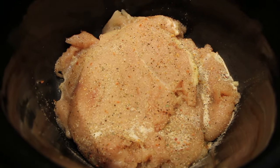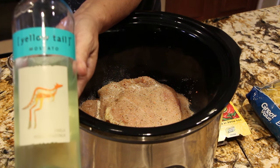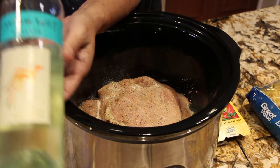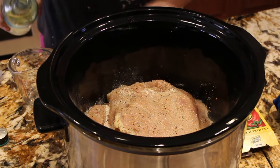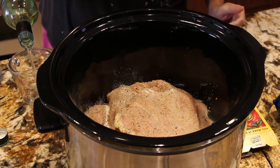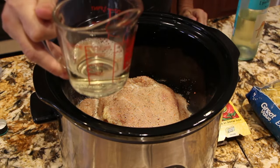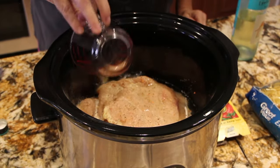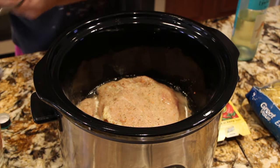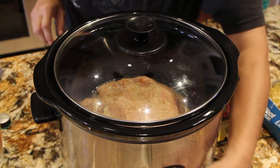To this I'll add in a third of a cup of white wine. I'll pour the white wine in, put my lid on, and turn my crock pot on high.